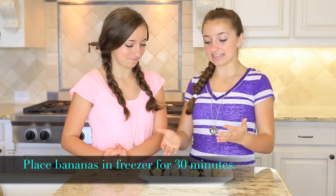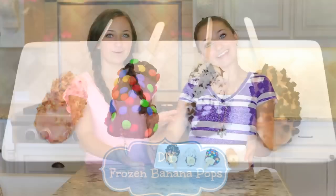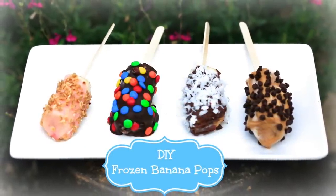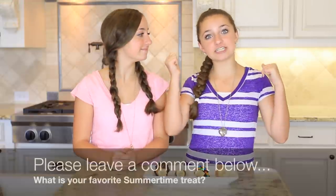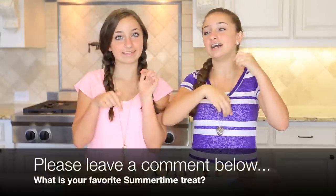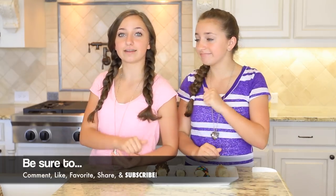After putting the bananas in the freezer for half an hour, they turned out looking delicious and we are so ready to eat them. I hope you guys enjoyed watching us make our frozen banana pops. Be sure to leave a comment below on your favorite treat or frozen dessert that you like to eat during the summer. Don't forget to like, favorite, and comment, and we will see you guys next week. Bye!